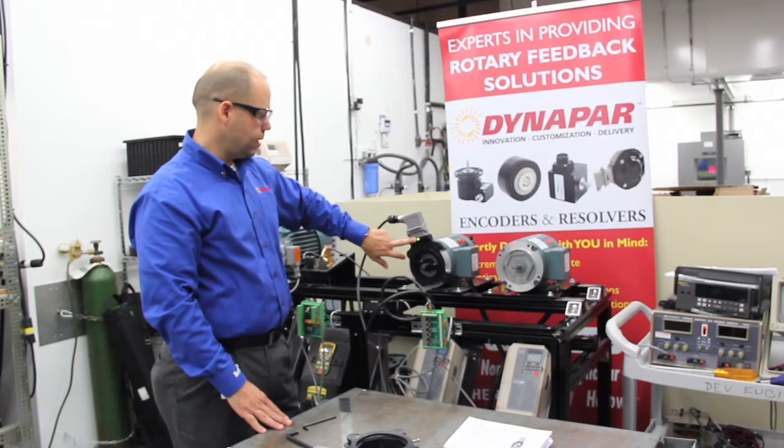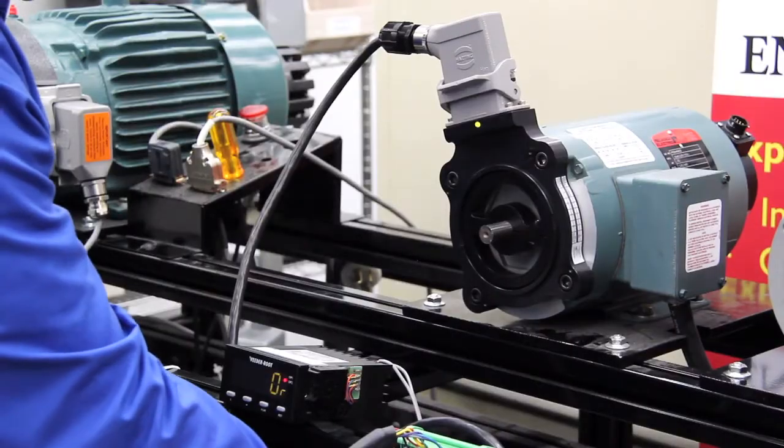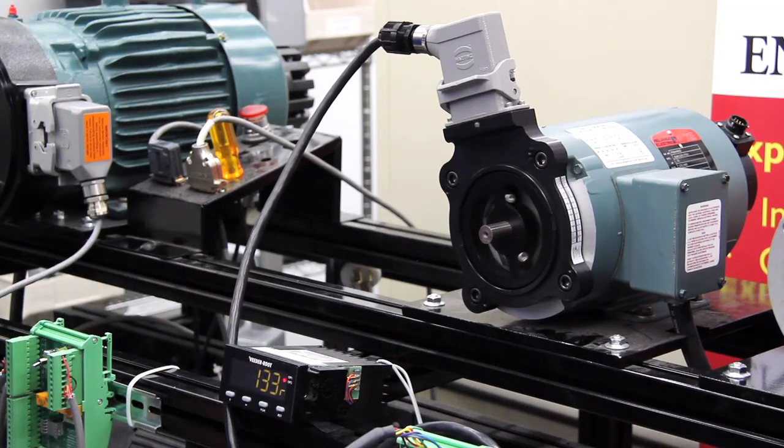We've got power to the unit. The LED is lit green, which tells us we've got power. We're going to go ahead and start up the drive. As the motor starts speeding up, you'll notice that the LED is flickering, so we're getting good pulses and a good readout on the drive.